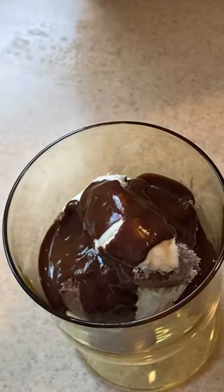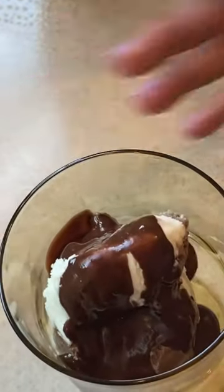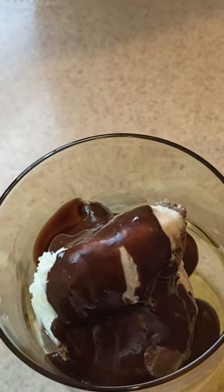We already made one to make sure it worked, and this is our second batch. Pour it over. The trick is you want to make sure that that chocolate sauce is hot and the ice cream is cold.